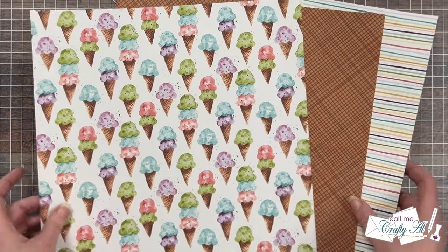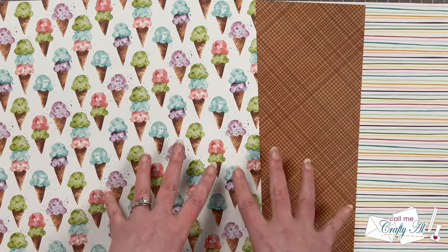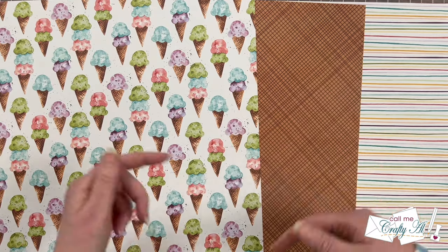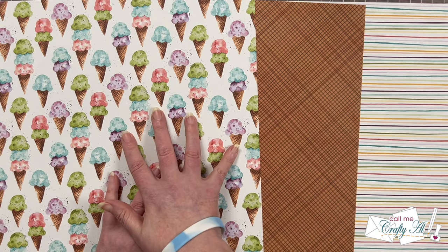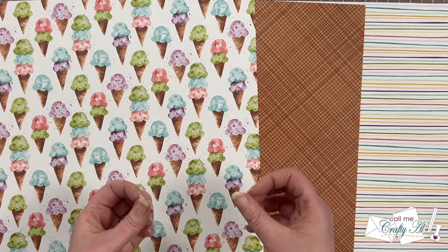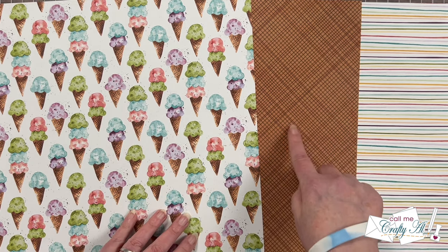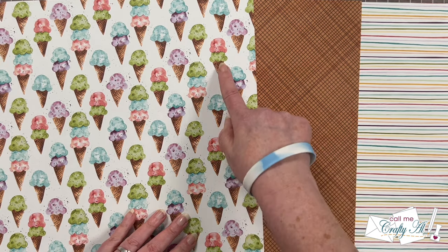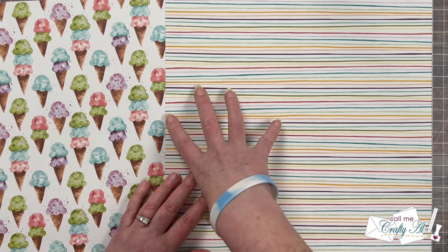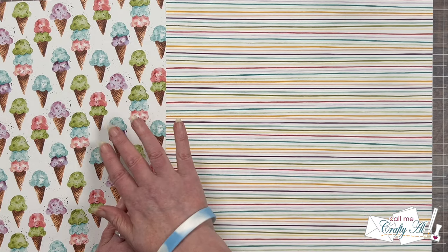Here is a look at the papers I'll be using today. I believe these are Stampin' Up papers — if you know the name of this line, let us know down in the comment section. I chose the ice cream cones paper and to go with that I wanted a tone-on-tone solid and then a simpler pattern that contained multiple colors from the original one. I got out a brown checked paper because it mimics the look of the waffle cone, and then a colorful stripe — a more plain pattern but colorful and includes the colors from the ice cream sheet.